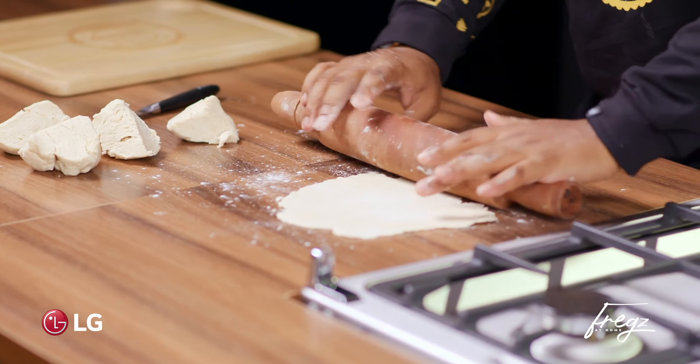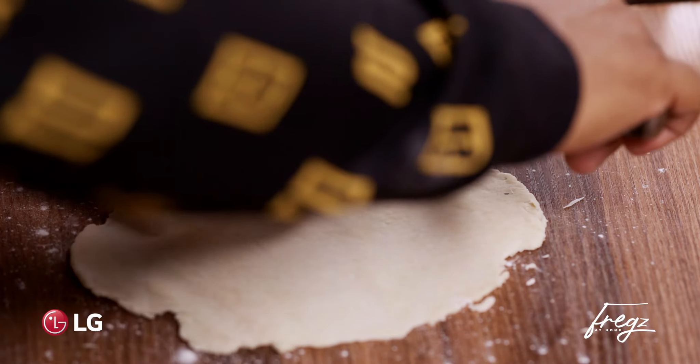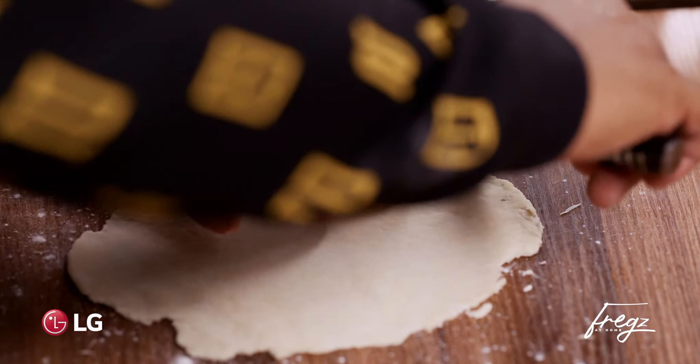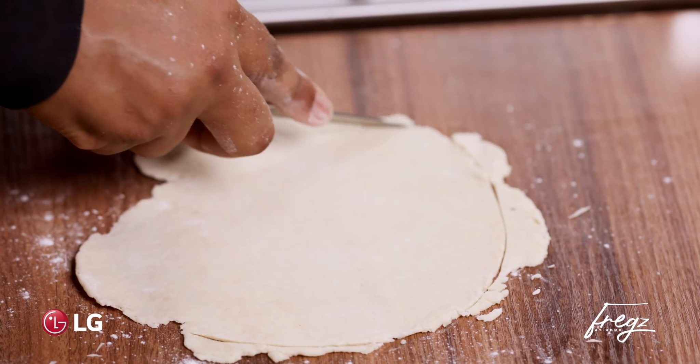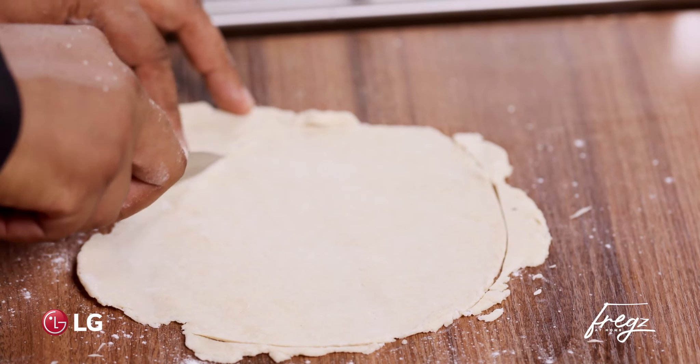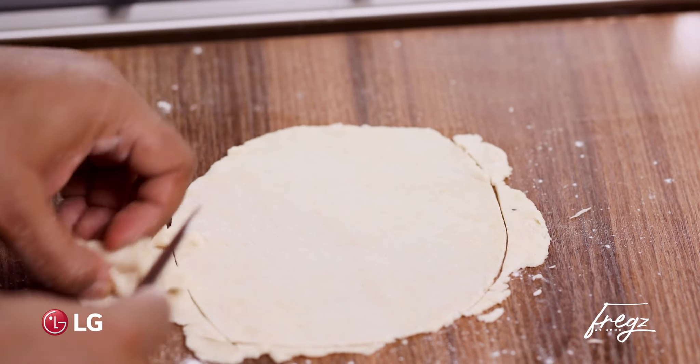Make sure it's all even — it's not too thin, it has a little thickness to it, so about 5mm. I'm just going to trim off the edges in some sort of circular manner. Again you don't have to do this honestly speaking, but just because — Chef Fregs.